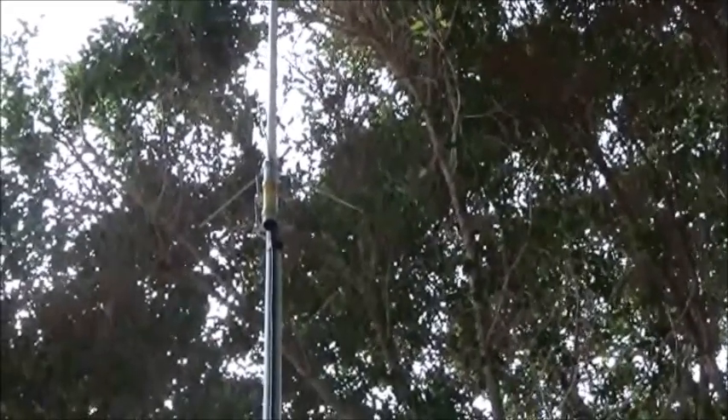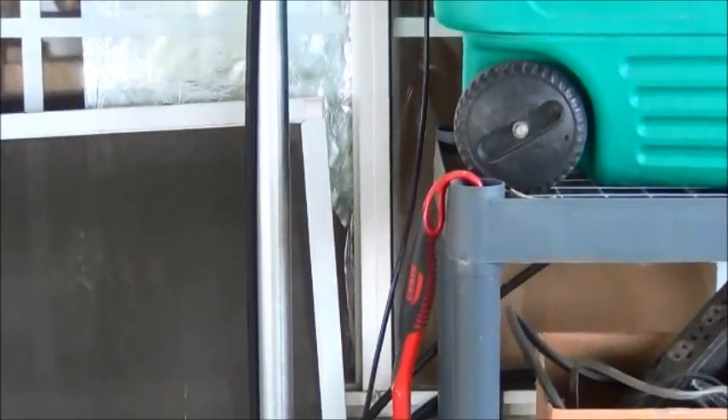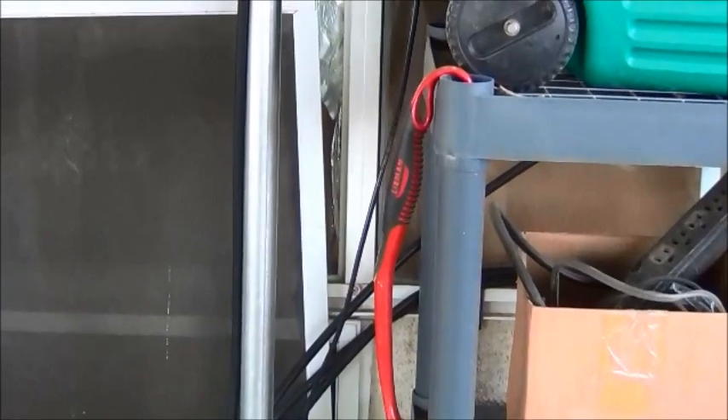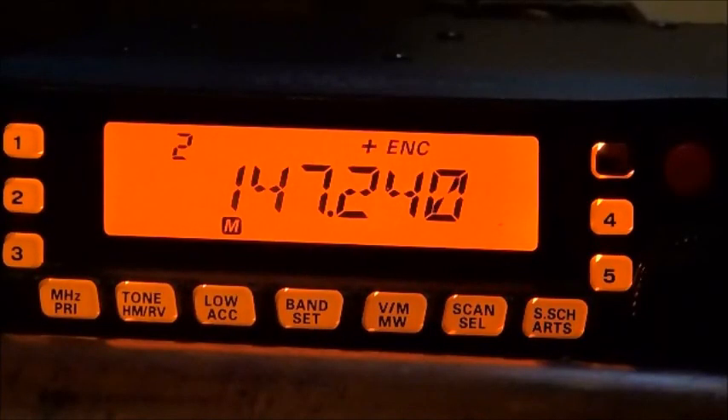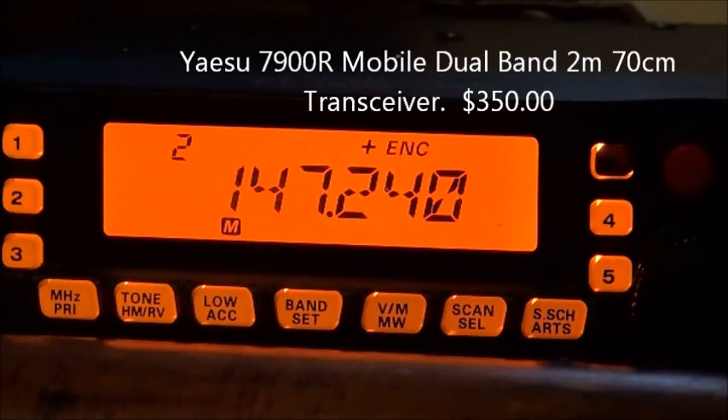I want to just make sure I don't have any problems and catch them before I do. So I'll go in and show you how the radio works — my new 7900. Okay, I'm back inside now. This is a Yaesu 7900 — I got this one from Europe, just like Renaissance Man. I love this radio.